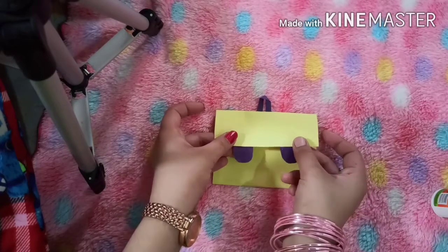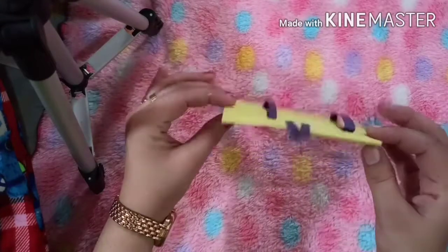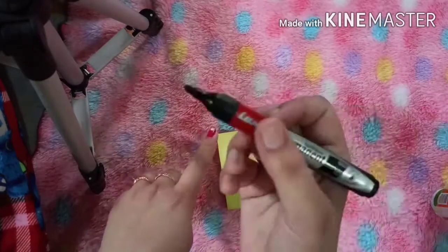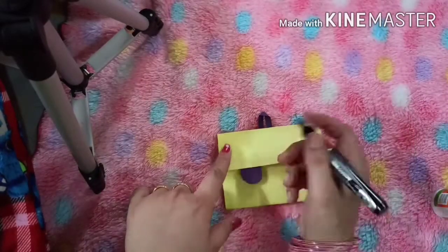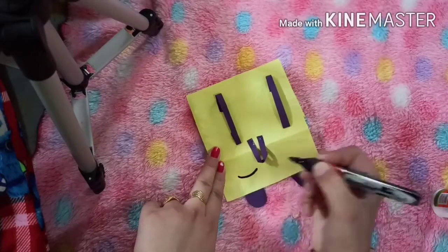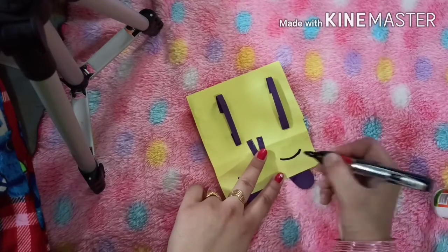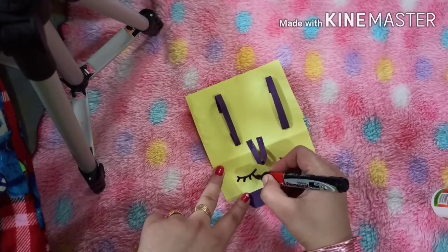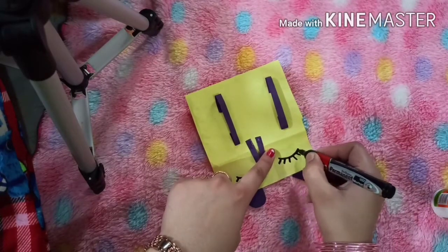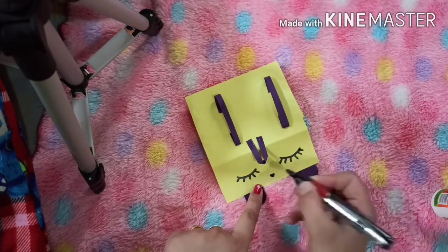As you can see, humare button bhi lag gai. Now we will do some decoration on the bag with the help of a marker. You can take any color. We will make the eyes of the bag like this. Make a small nose.